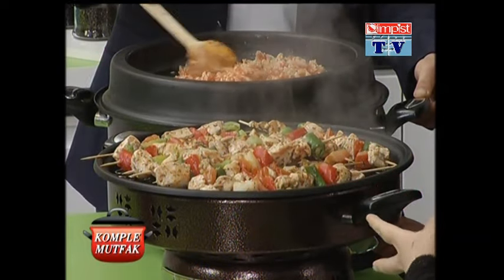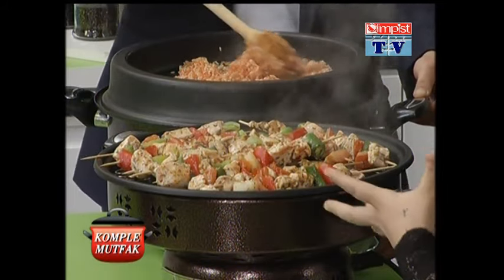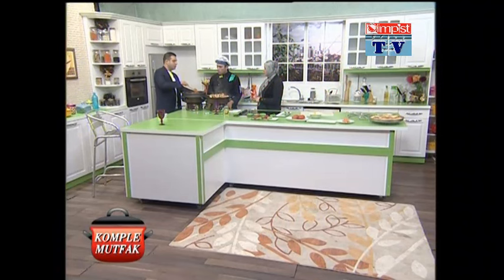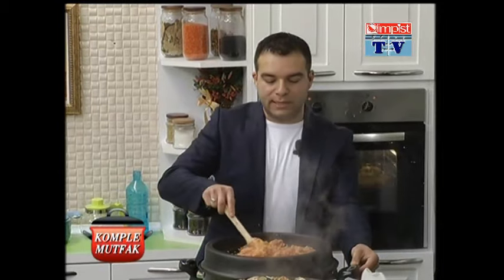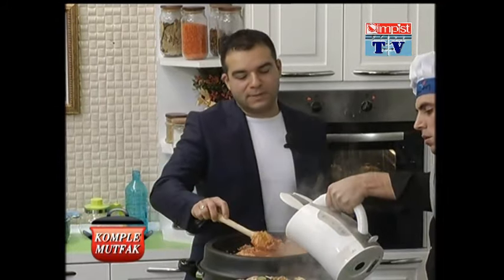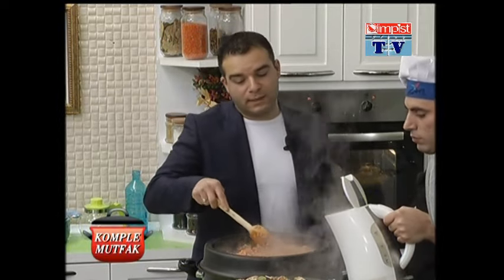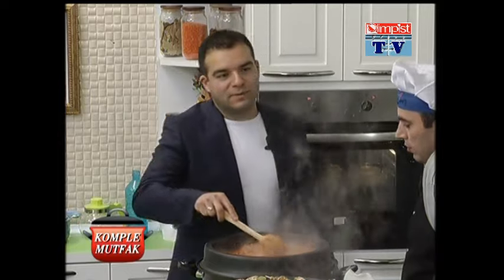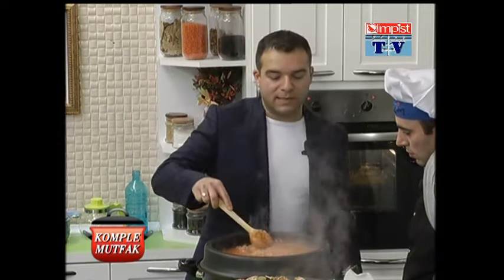Buradaki kaliteyi orada bulabiliyor musunuz? En büyük sıkıntı orada yaşanıyor. Almanya soğuk bir memleket, senenin 7-8 ayı biraz daha soğuk geçiyor. Mesela domatesi İspanya'dan geliyor, başka ürünler başka ülkeden geliyor. Yani tat olarak buradaki lezzeti yaşayamıyoruz orada. Aile büyüklerimiz Türkiye'den geldiği için çocuklarına bu yemek eğitimini vermişler; aynı şeyleri yapmaya çalışıyorlar. Fakat lezzet konusunda elimizden gelen başka bir şey yok, çünkü ürünler farklı.